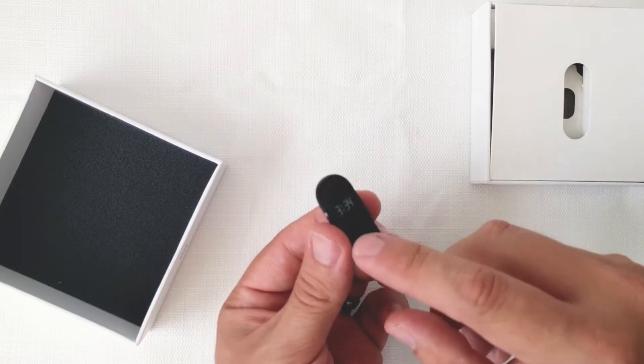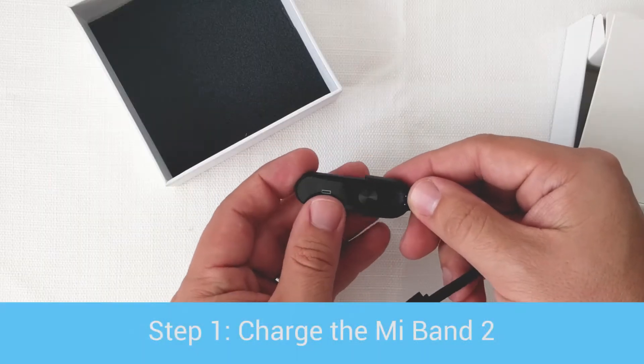Welcome to the WaterFi Waterproof Mi Band 2 setup video. We're going to show you how to set up your Mi Band 2 in 5 steps.